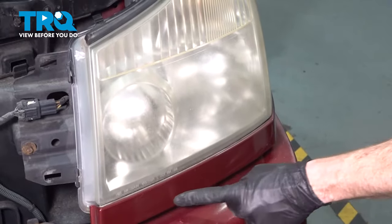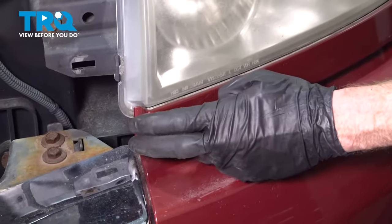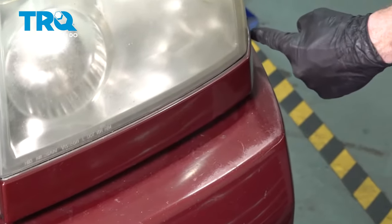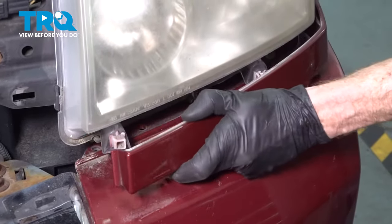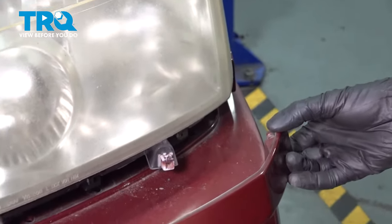Now that we have the grill out, we're going to continue on to removing this trim panel from underneath the headlight assembly. To remove this, carefully grab onto this area and pull it outwards — once you do, it's going to release. On the back side there's a tab that goes straight in, so be careful not to break that off.